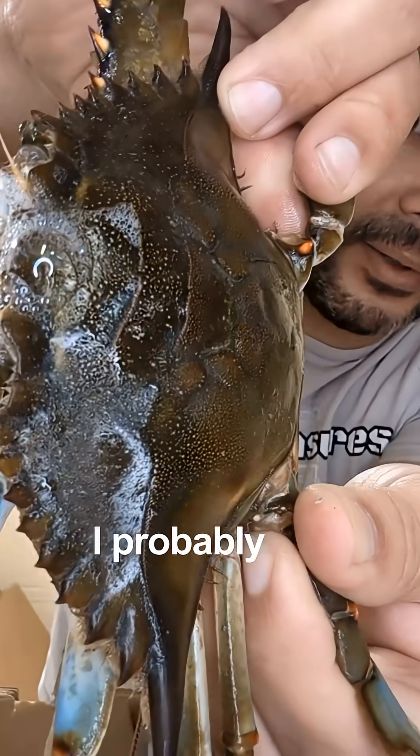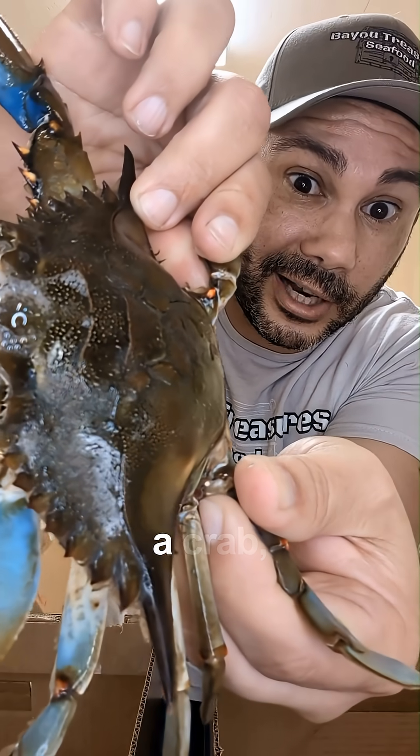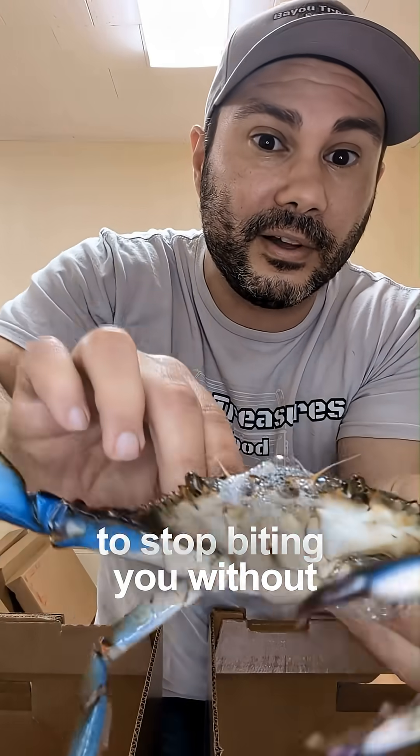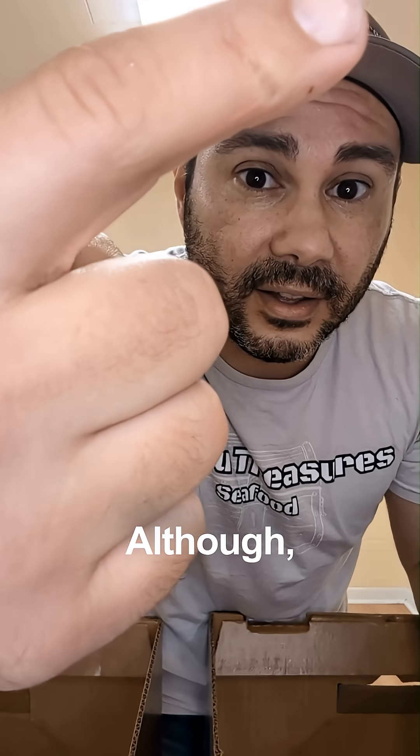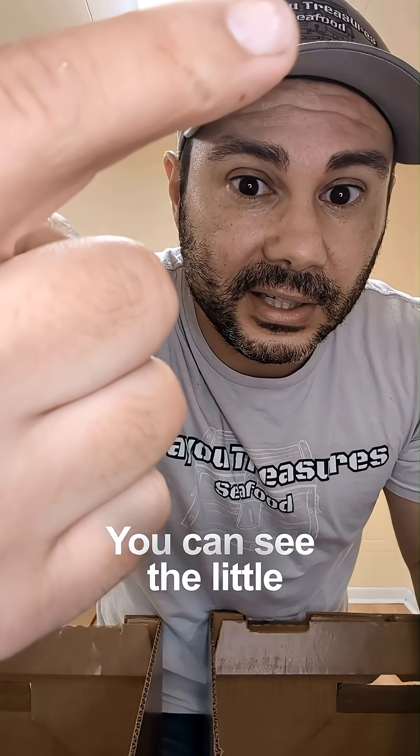Let me show you the top. This also indirectly shows you how to get a crab to stop biting you without swinging your hand and causing more damage. You can see that's a pinch — you can see the little teeth there.